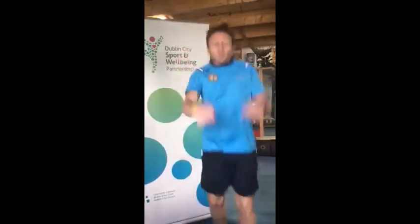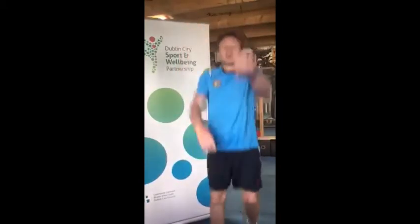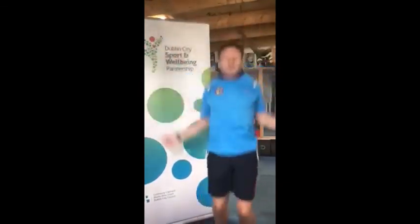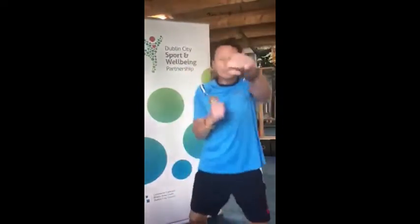Then we're going to get into some frontal jacks out to the front, incorporate your arms. Jumping jacks out to the sides — you get your left hand down, your right hand down, you're up in the air, both hands down.